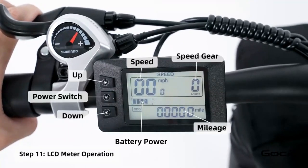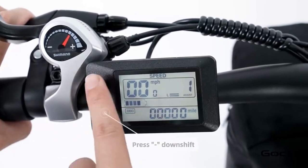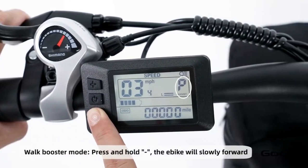Turn the secondary power on by holding the middle button on the control panel. The bike has 5 speeds. The plus button increases the speed and the minus reduces it. Hold the plus button to turn on and off the light. Hold the minus button for cruise control.